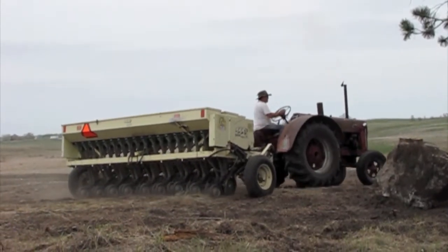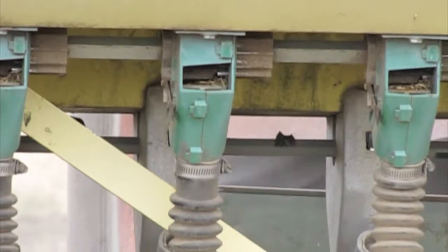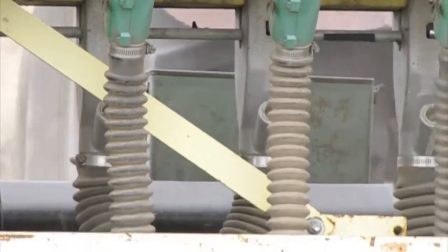You have now successfully calibrated the cool season box on a Truax Flex II drill with eight inch rows.